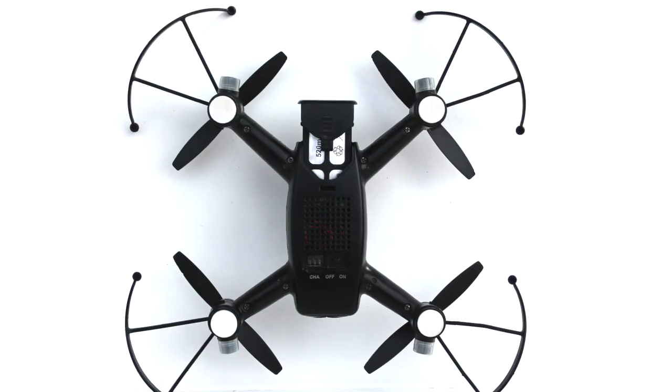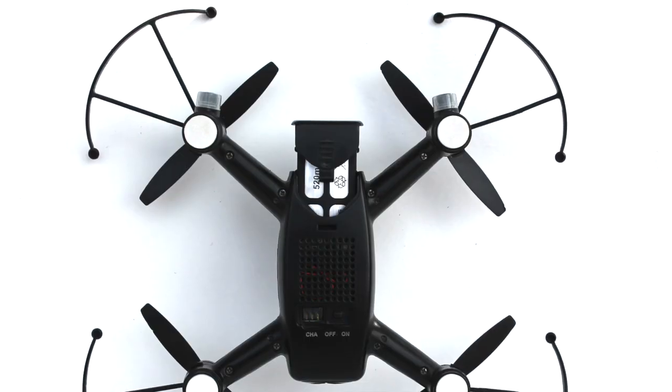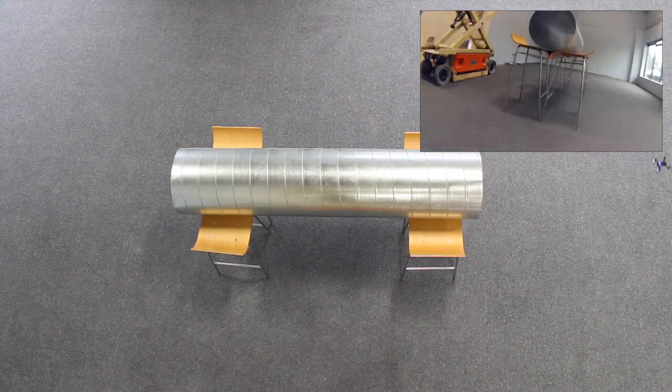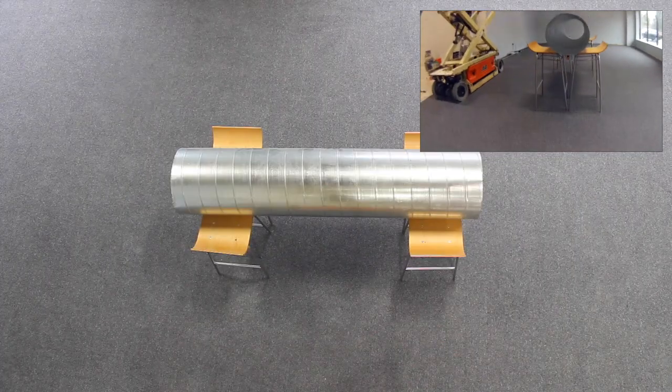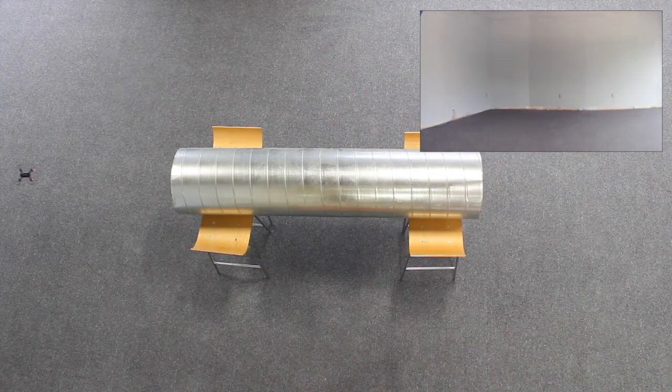The BlackTalon also features a 520 mAh battery that is both rechargeable and removable, allowing for 5-7 minutes of flight time per 30 minutes of charged battery. The 720p live video transmission is clear, steady, and fast, allowing for a true HD first-person view flight experience.